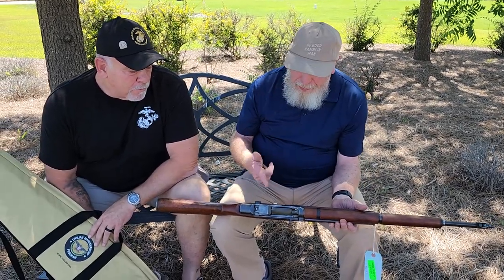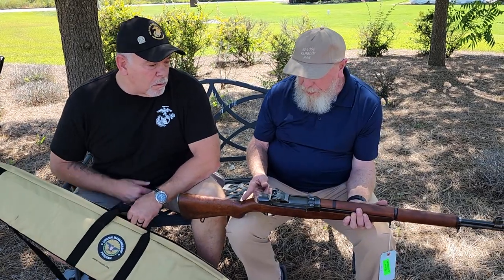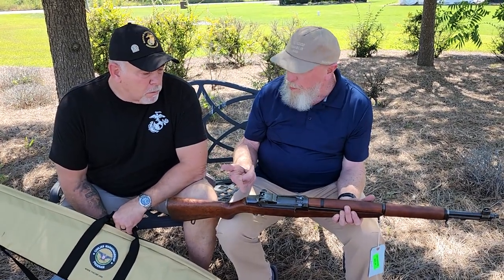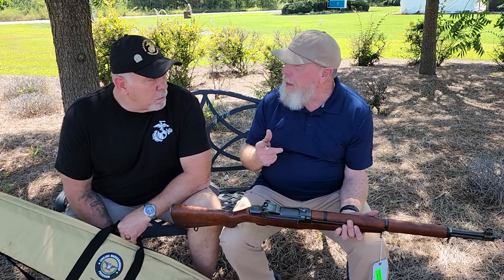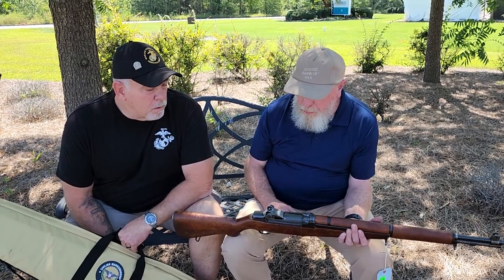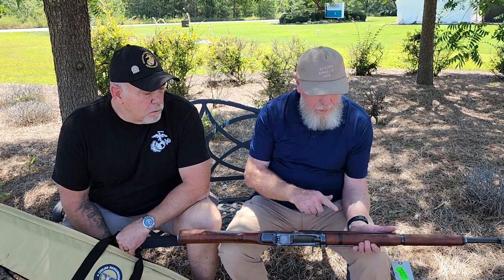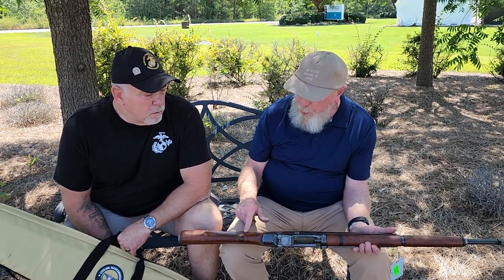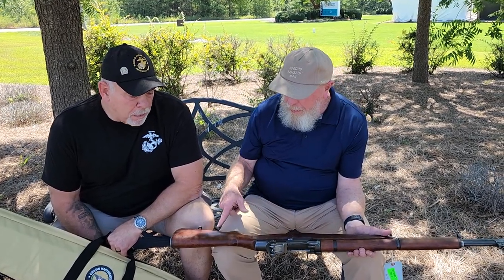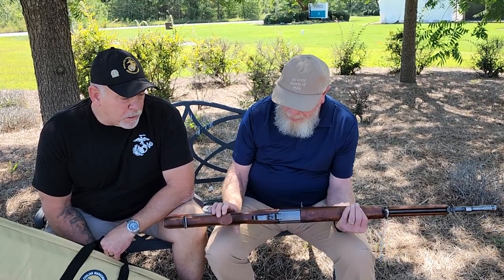But this is a really nice Springfield — 1.5 million, May of 1943 production on the receiver. It's got some really pretty wood on it. It's not dinged up too bad, either. It's clean. It's 80 years old.